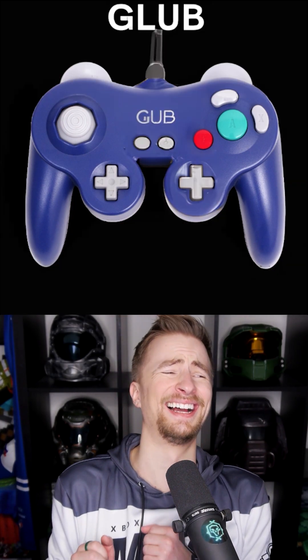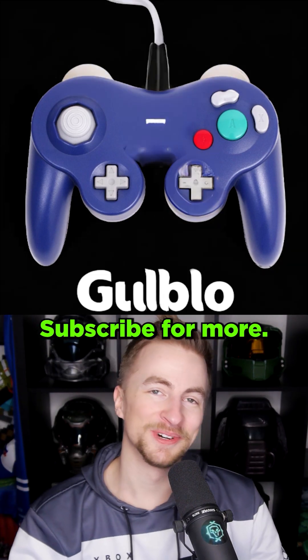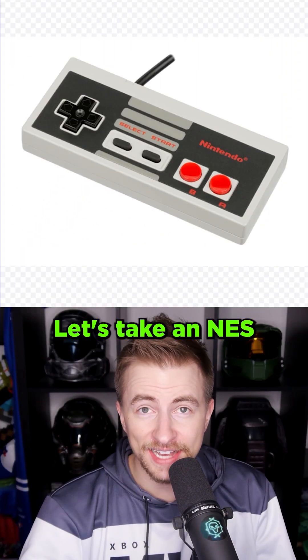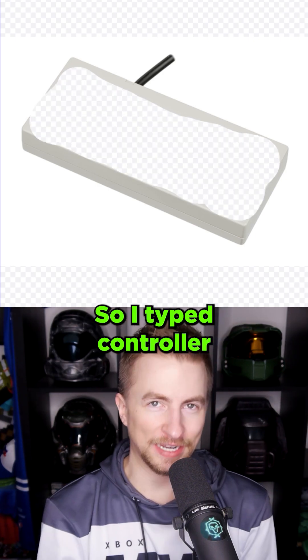Let's axe random parts. Now see what Gloobo does. Subscribe for more. I had another good idea. Let's take an NES controller. Erase most of the middle of it. And see what an AI thinks should be there. So I type 'controller.' An AI is gonna fill in something.